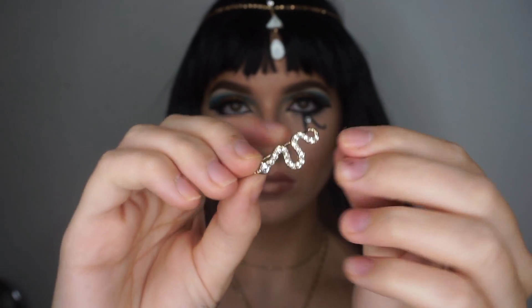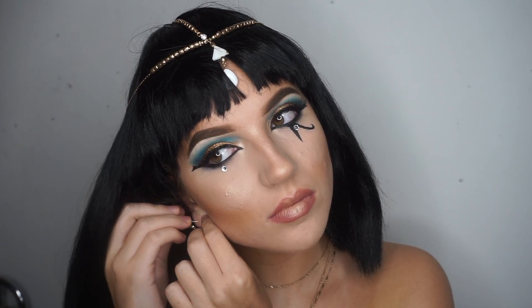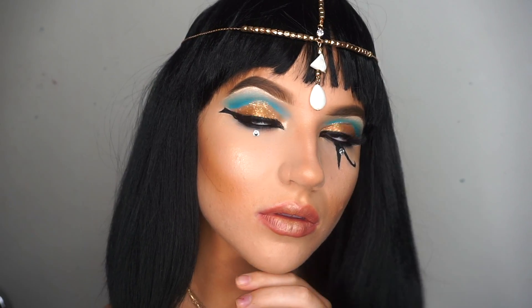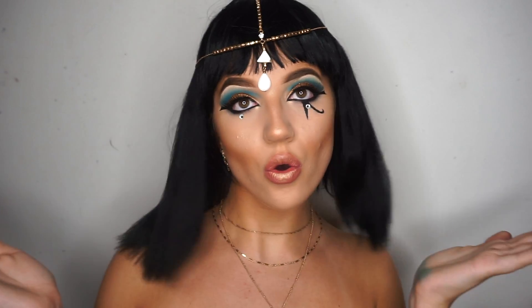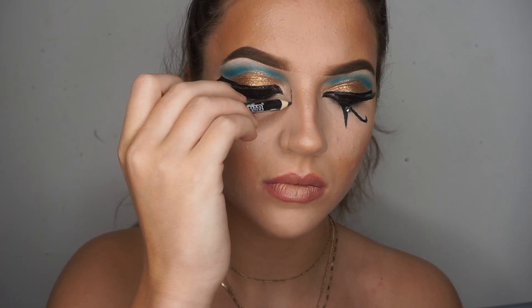I also used snake earrings because in Shakespeare's Antony and Cleopatra she dies by getting bitten by a snake — even her death was extra. Now that we've had a bit of a play about as Cleopatra, it's time to get mummified.